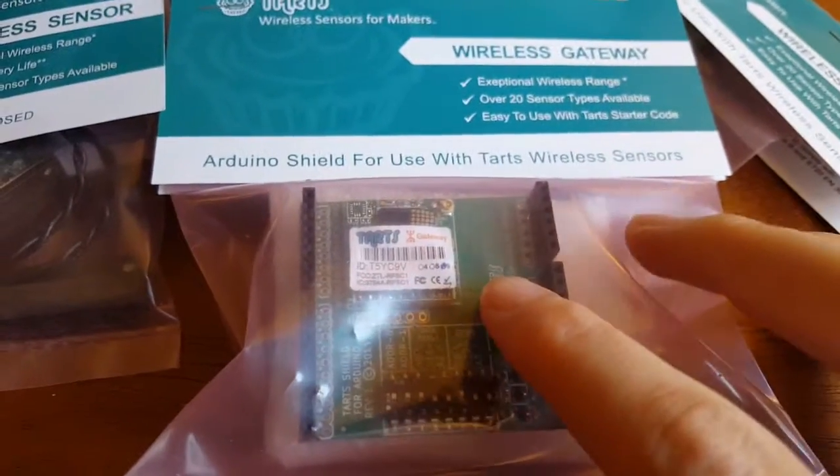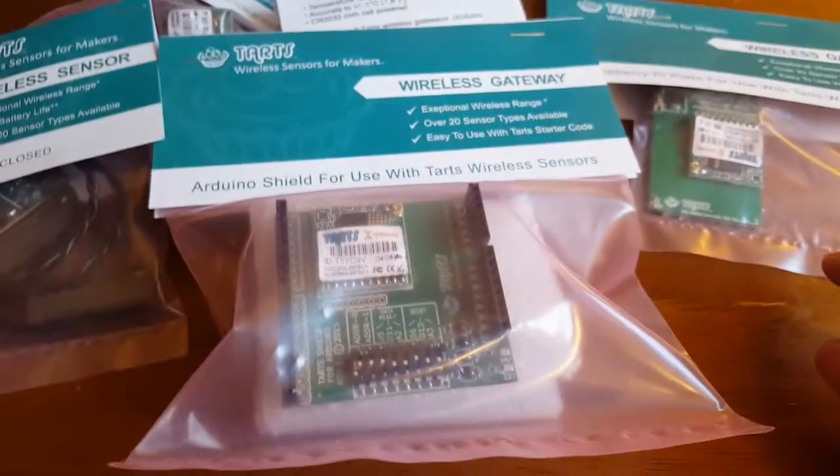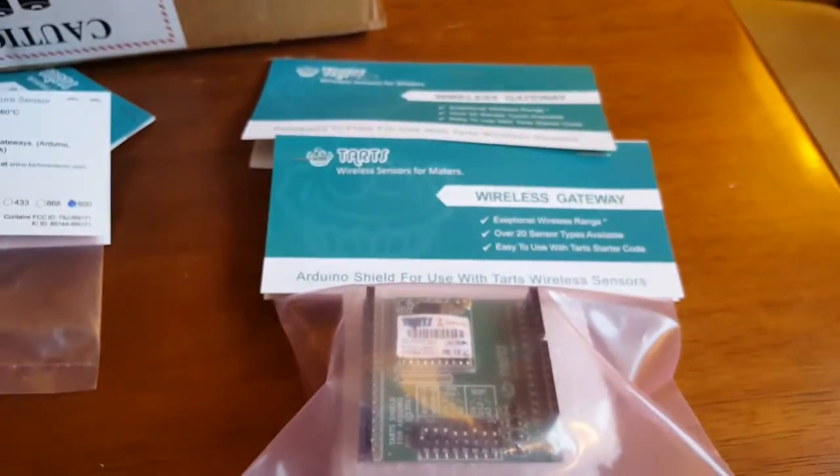This is the equivalent shield like the Raspberry Pi plate, but this one goes with an Arduino — it would snap right in, and presumably we can read these wireless sensors right off of the Arduino. So there are two different options for how to connect with these sensors.